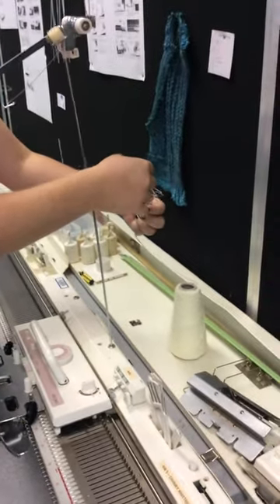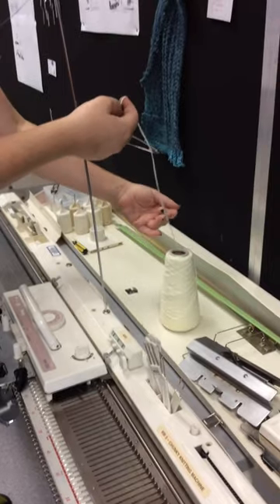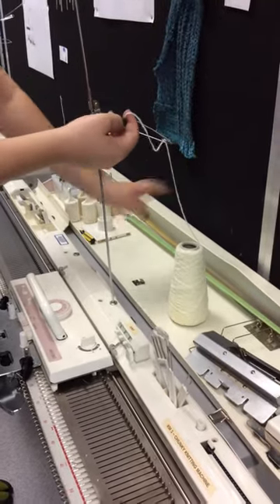It needs to be on one of those cone things too, doesn't it? Yeah, it should be on some kind of cone or wound into a ball where the thread can come straight up and your ball of yarn won't bounce around.